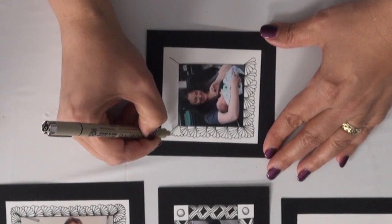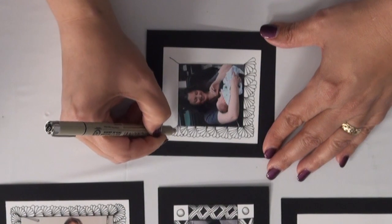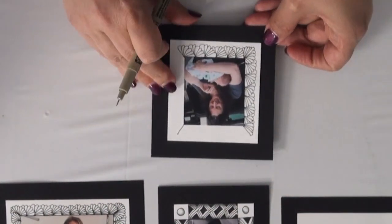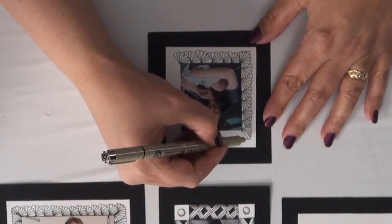Here's another corner. You're doing one step at a time, and you're going to end up with a nice end product.